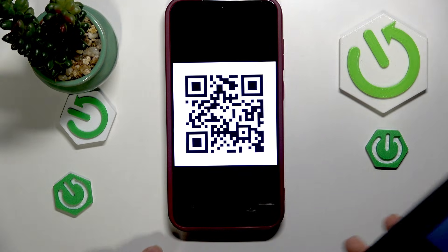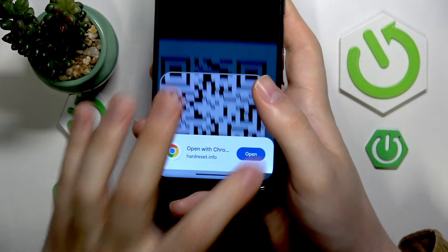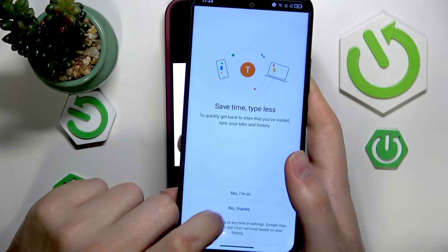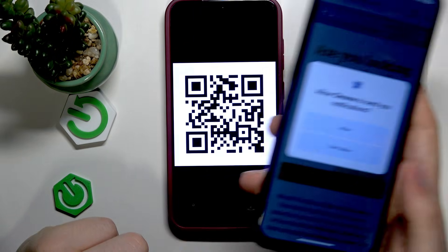Now take your QR code, point the camera on it, and as you can see it will be almost instantaneously processed and recognized, and you will be able to open whatever URL the QR code leads to.